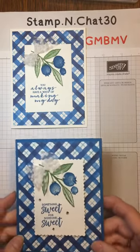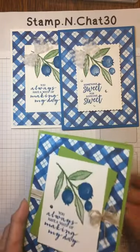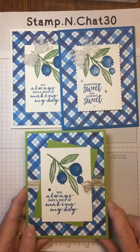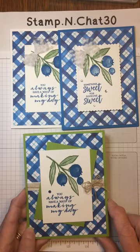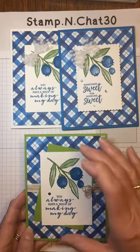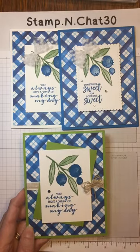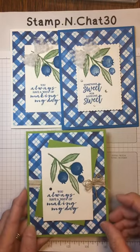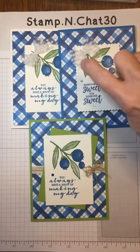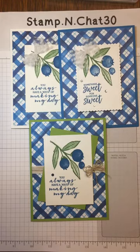Here's the third card, really stepped up. I put it on Granny Apple Green card stock base. I cut out two of those half layers and angled one. I added some linen thread, a little linen bow, and some linen ribbon. Part of the design is glued down flat with Seal, and these pieces are popped up on dimensionals, which adds a little more dimension to your card.